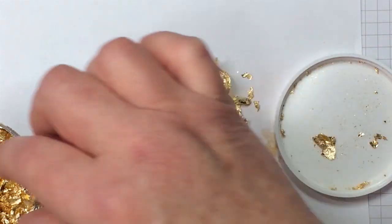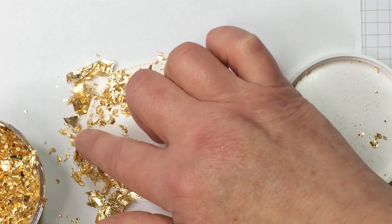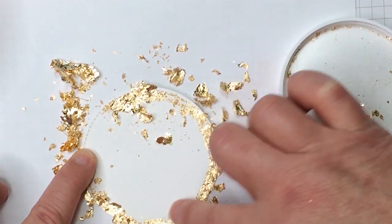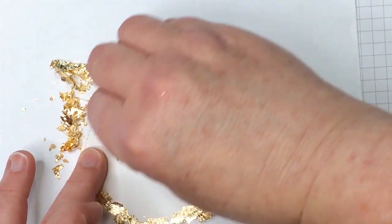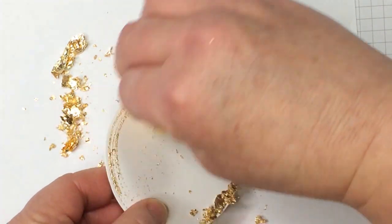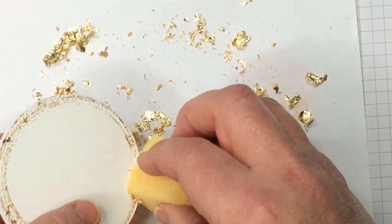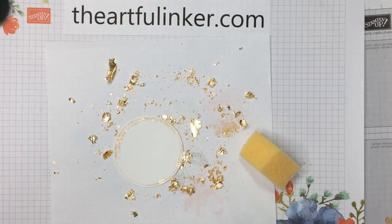Now let's put this aside and bring my piece of scrap paper back in, and add the gilding leaves around on this. I'm going to rub this around with my finger, then put it out of the way and take my sponge — since this is fine detail — and come back around with it to clean off the excess. We've got this little bit of delicate gold around the edge.